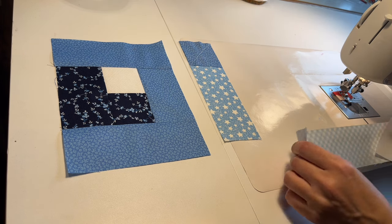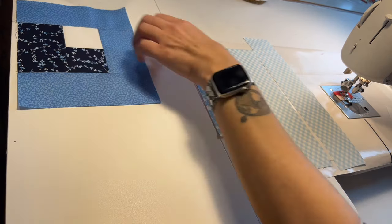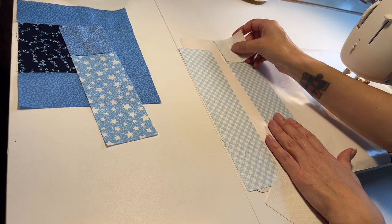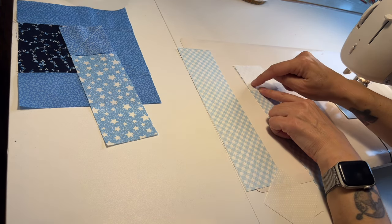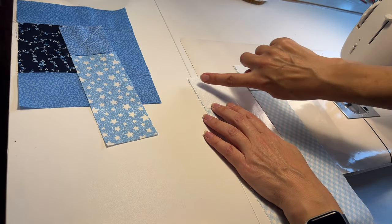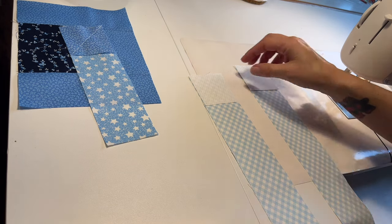Then we're going to take the palest strip — I have two of these, one is longer than the other. Each one gets a white square. On the longest one you're going to sew the diagonal line this way. On the shorter one you're going to sew the diagonal line this way. Make sure you do this one on the short one and this way on the long one.